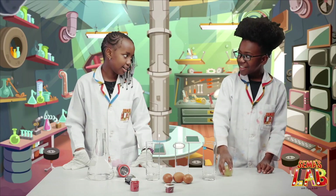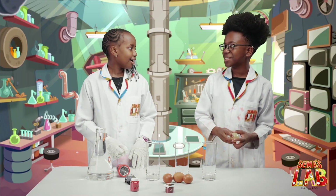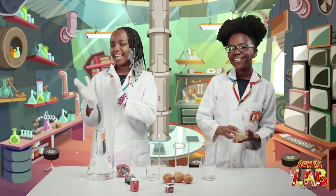Seth, what is that? It's a raw egg. What? It's a raw, bouncy egg, and we're going to make it in today's experiment. Yay! Let's get started.